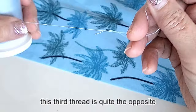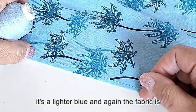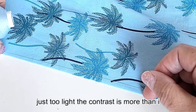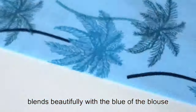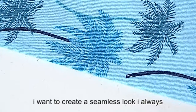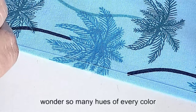This third thread is quite the opposite — it's a lighter blue, and the fabric is just too light. The contrast is more than I need for a subtle topstitch. I think this fourth thread is just right. It blends beautifully with the blue of the blouse. I want to create a seamless look — so many hues of every color.